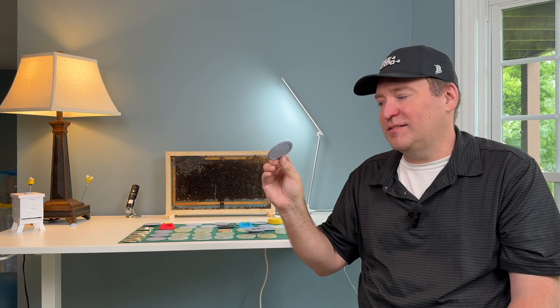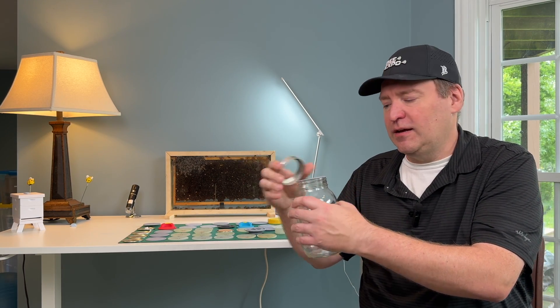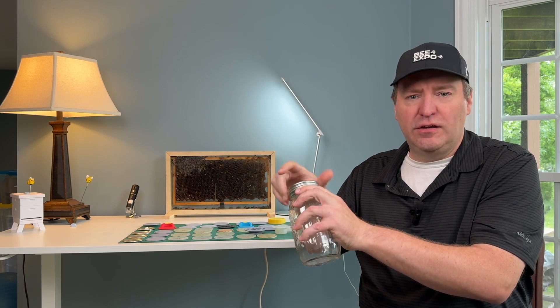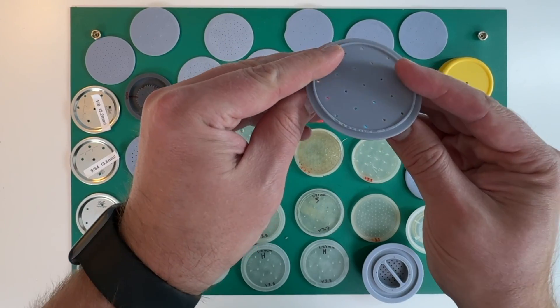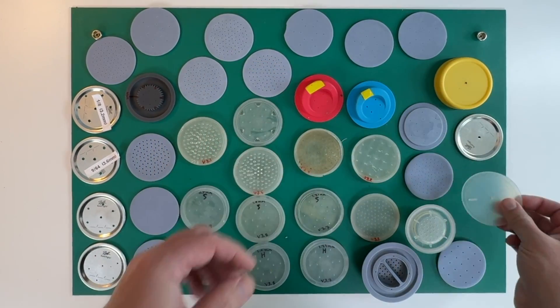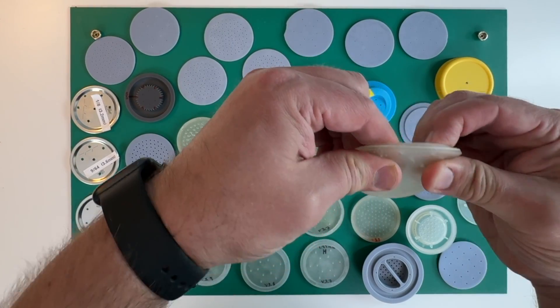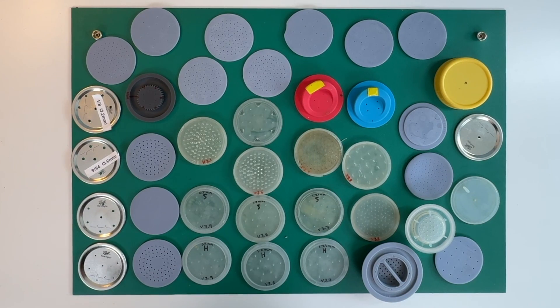I've 3D printed a ton of these plastic discs. The idea behind it is it goes into a mason jar just like a metal disc would, and then you're able to close it up. I've been testing with resins that are plastics, and also with silicon, which is very flexible. Also TPU, which is semi-flexible. Also with metal, and also different types of materials that are not even on here yet — I'll show that to you here in a few minutes.